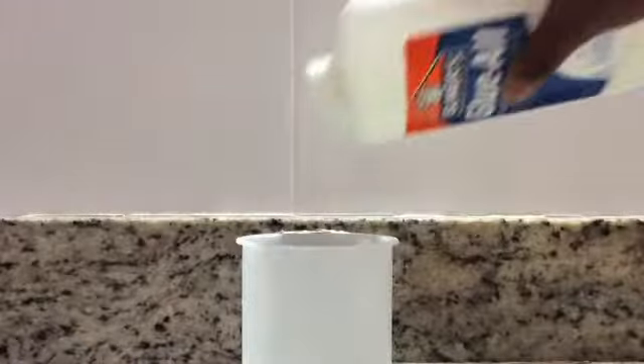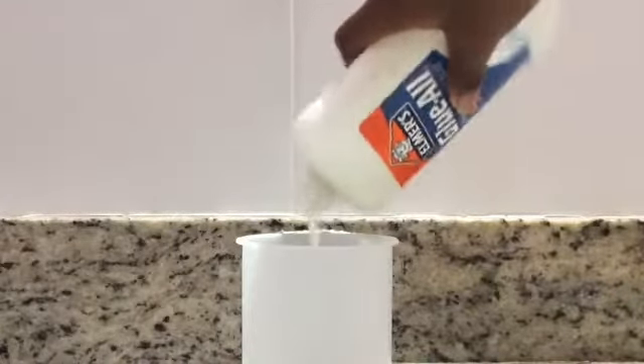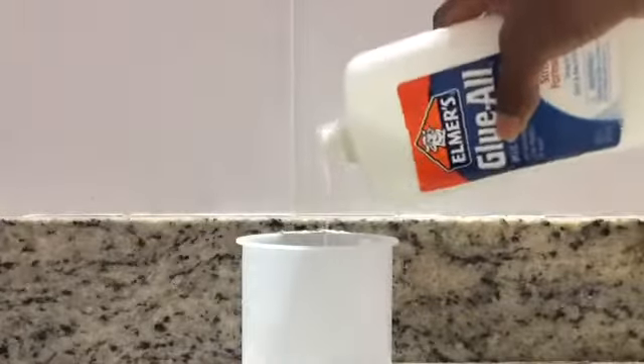First you're going to want to pour some of your glue into your container. I'm not going to use a lot because I'm making it a little bit.